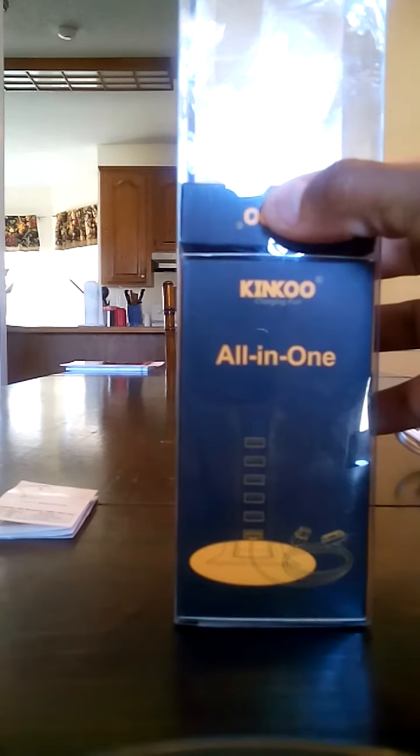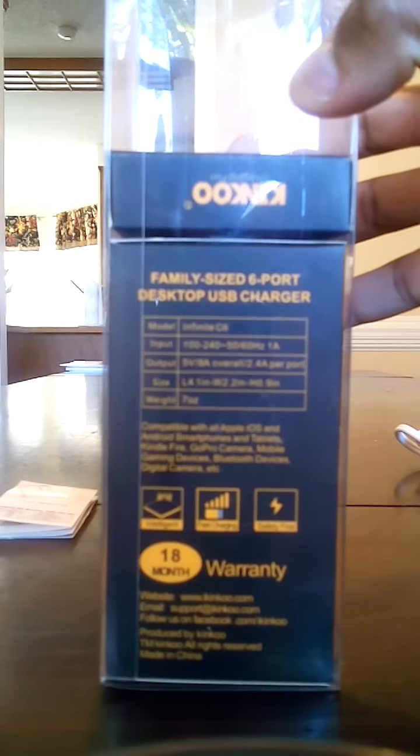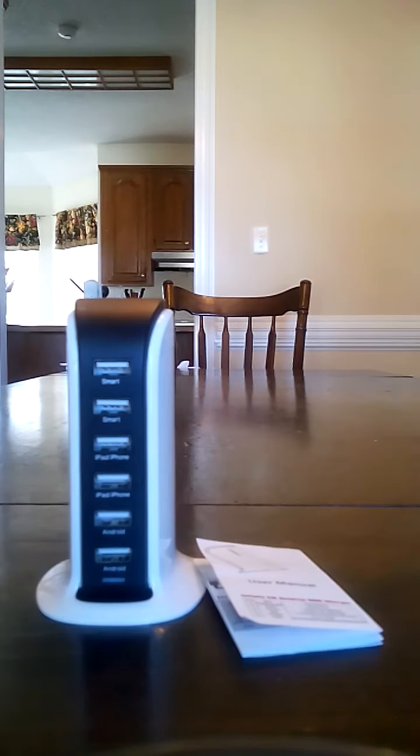This is the box that it comes in — I'm actually going to keep this box because it is a very nice box. It also gives you the specs right on the packaging. Contained in the box you have your user's manual, the device itself, and the power cable.